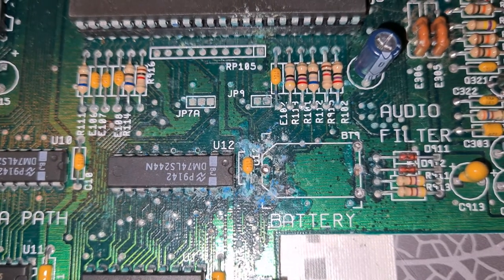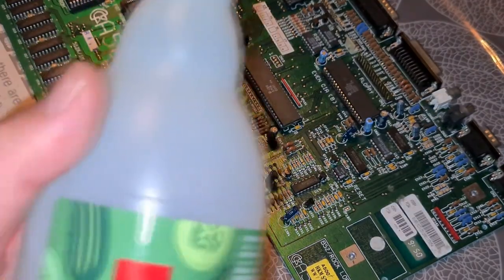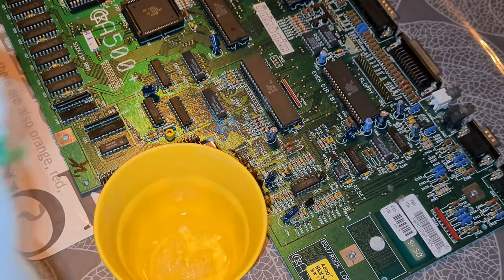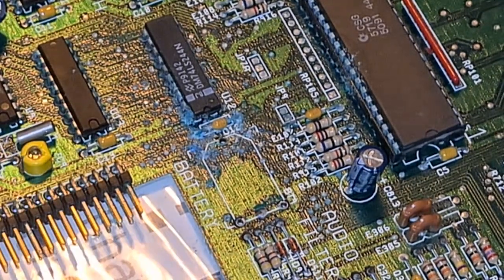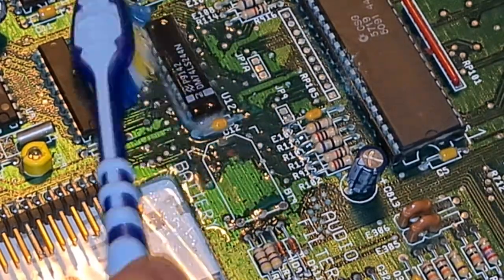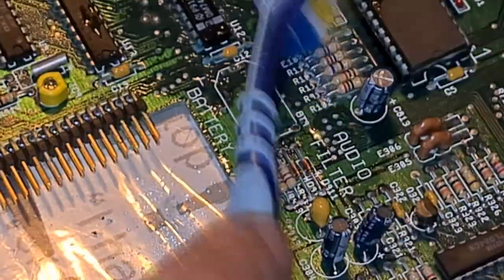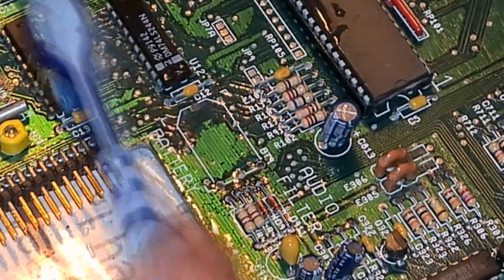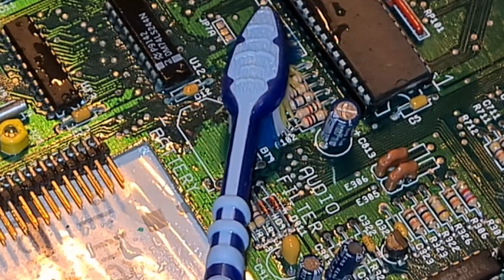We have to try to clean up this. I heard white vinegar should do the job very well, let's try that. The white vinegar will actually neutralize the acid from this battery. Everything we need to clean up in here with this toothbrush.